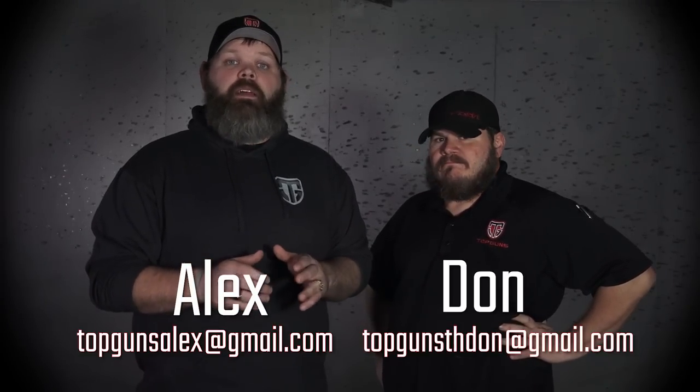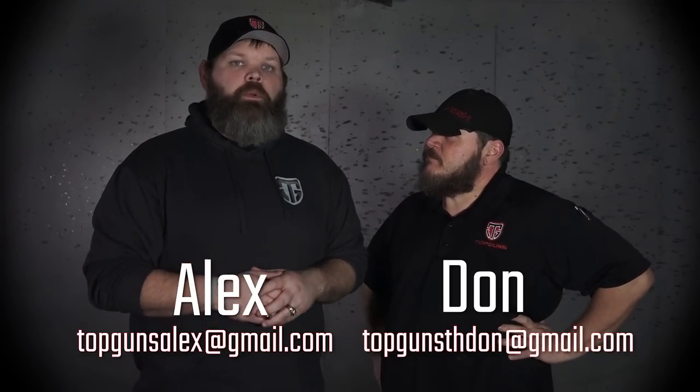Hey guys, it's Alex and Don from Top Guns out of Terre Haute, Indiana and the Overweight Operator Series. We've had a lot of questions come in on the Overweight Operator Series on how we carry and why in the different positions and what's the most comfortable. We're excited to have a special guest today, one of our subscribers who wanted to help out with the Overweight Operator Series. His name is Todd.